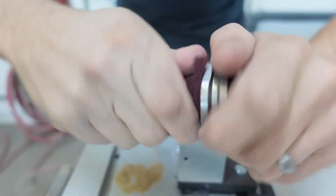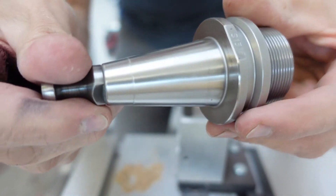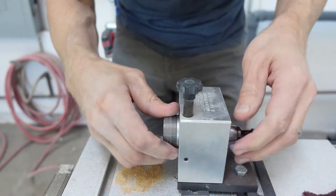I also clean this portion here — the cone top part of the tool holder. This is the part that goes up inside the spindle. You can see it's all nice and clean. The next step is I put this back in the tool holder.